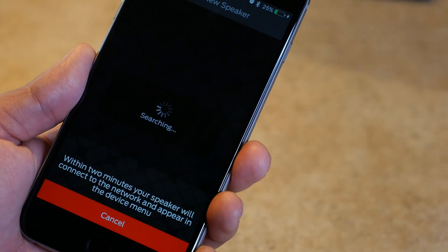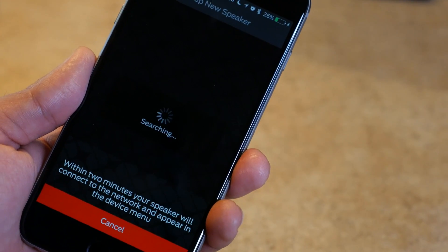Now you can open up the Soundstage app that you downloaded earlier and the speaker will appear right in the device menu. That's it — you're hooked up and you can stream from your tablet, from your smartphone, from your favorite music services directly to the Monster Soundstage speaker.